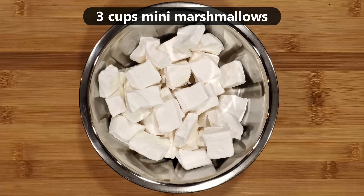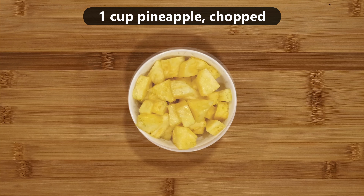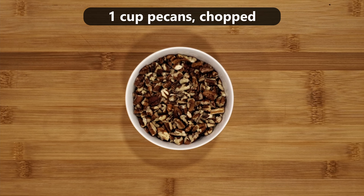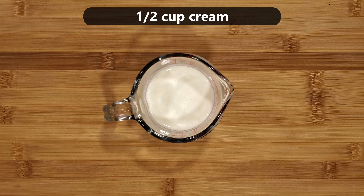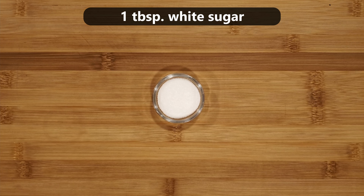you will need 3 cups of mini marshmallows, 1 cup of clementine segments (roughly about 6 clementines worth), 1 cup of fresh pineapple chopped, 1 cup of fresh coconut grated, 1 cup of pecans chopped, 1/2 a cup of maraschino cherries drained, 1/2 a cup of whipping cream or heavy cream, 1/2 a cup of sour cream, and 1 tablespoon of white sugar.